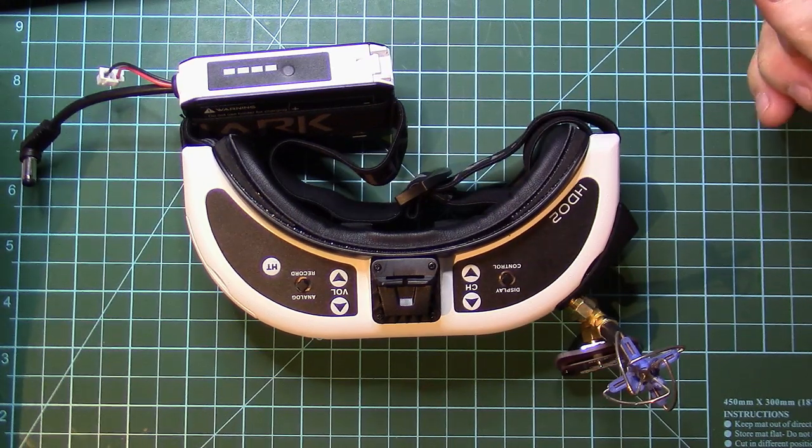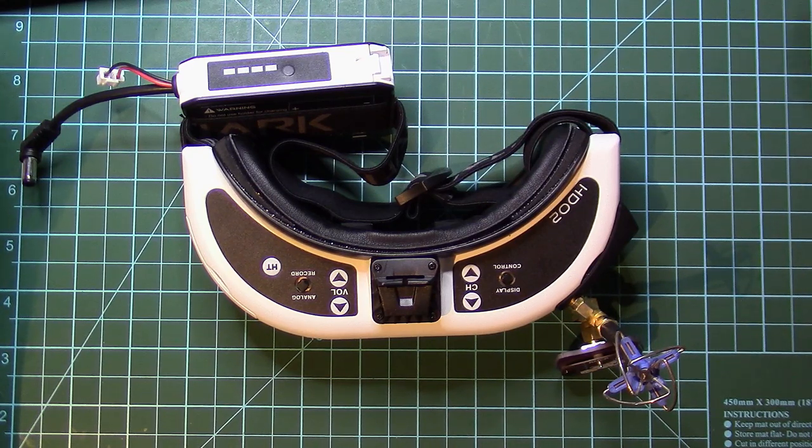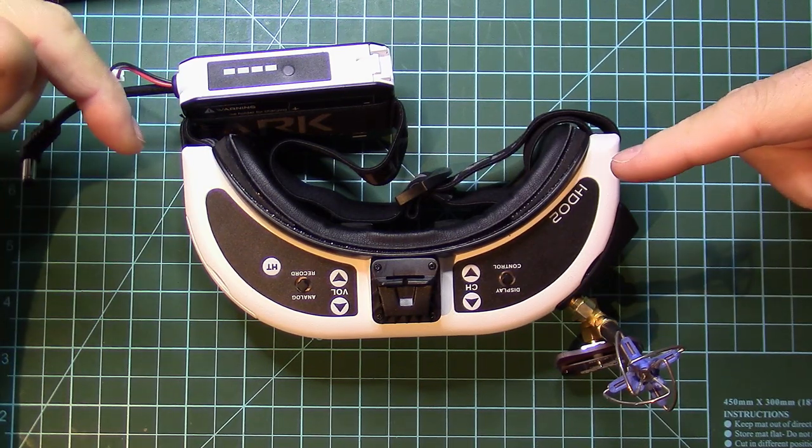I am most definitely sure that most of you have already seen other reviews out there. This is my take on the goggles, but before I go into what I think about them, I will tell you my short history when it comes to goggles.